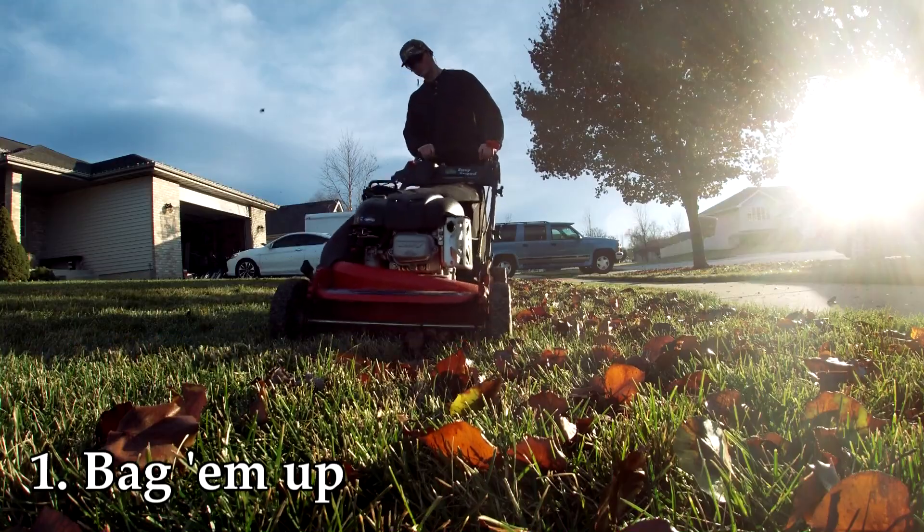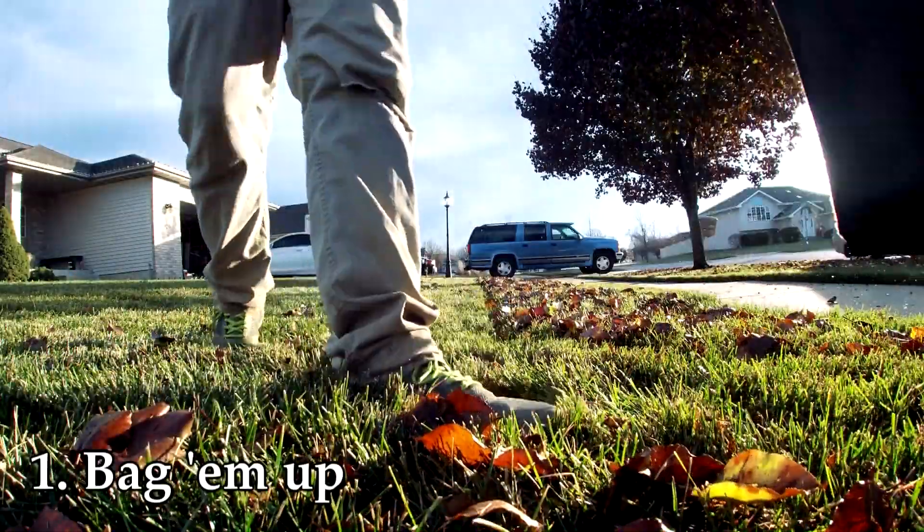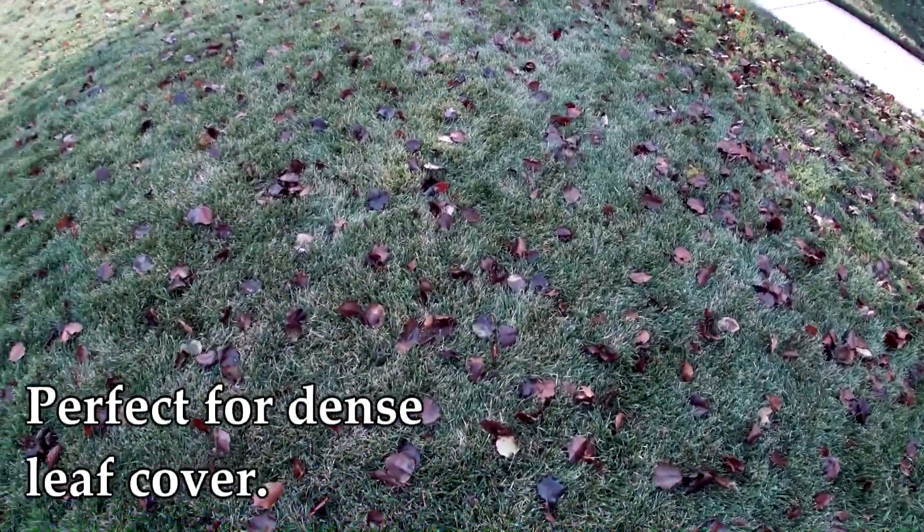Let's start with bagging. It's basically a typical mowing, the only difference being you have your bagger on the mower and you're sucking those leaves up. I recommend this when you have a dense leaf layer that's a little too dense for mulching, but not so dense that you can't see the lawn at all. Once bagged, dispose of them properly or store them — and down the road you can use them as compost, fertilizer, or mulch for your landscape beds.